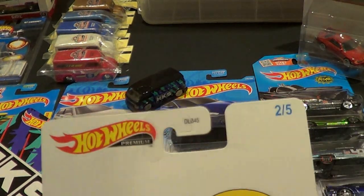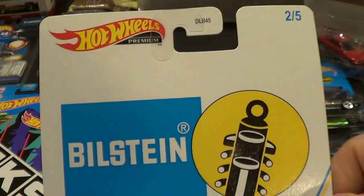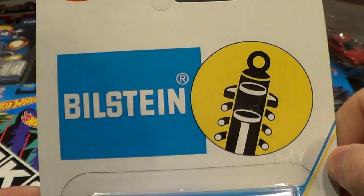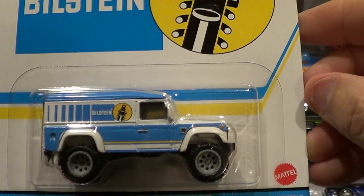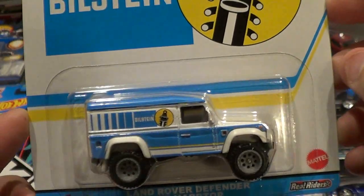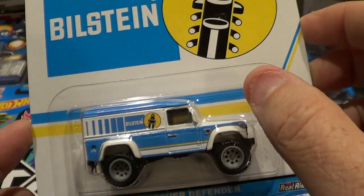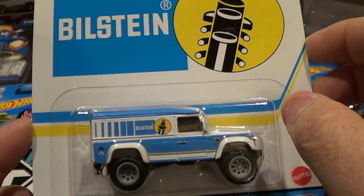Here we go with number two of five. This is Bilstein — I'm not sure exactly how you pronounce it — but it is the Land Rover Defender 110 hardtop. Again, this was in a couple of videos back.